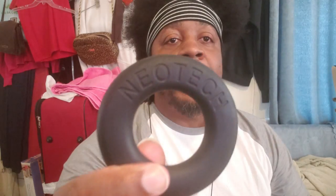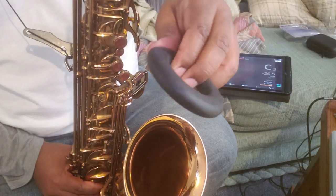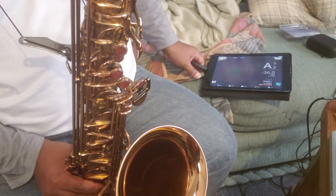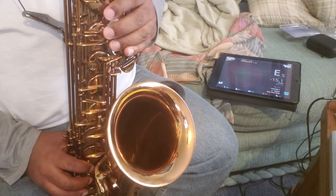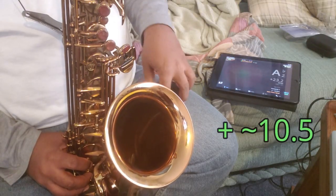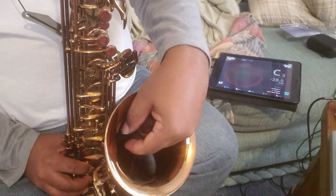Neotech calls this a sax tone filter, but really it's an intonation device. I'm going to try different positions and show you how each one affects pitch. Here's what it sounds like without the filter. And here it is with the filter at 90 degrees.